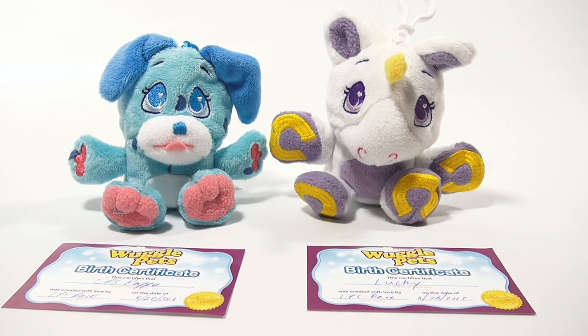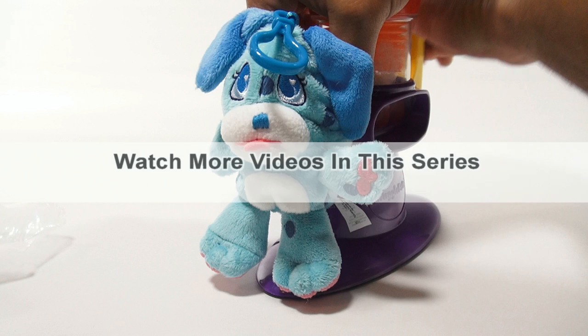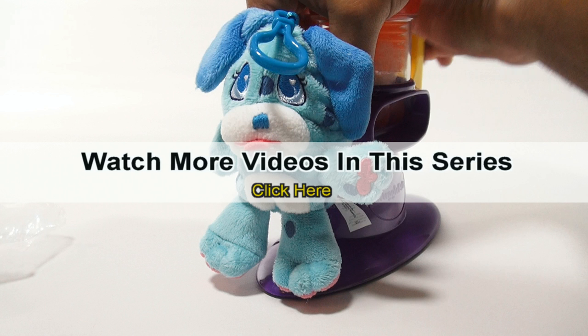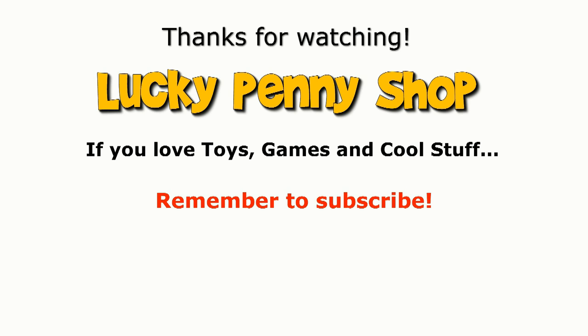Thanks for watching — it's really appreciated. In the description, we'll have a link to a page on our website where you can get this. Everybody that subscribes to Lucky Penny Shop — we really appreciate it. Later! If you want to see more videos in this series, check the description, search the channel, or click here. And always remember, if you see a lucky penny, pick it up!